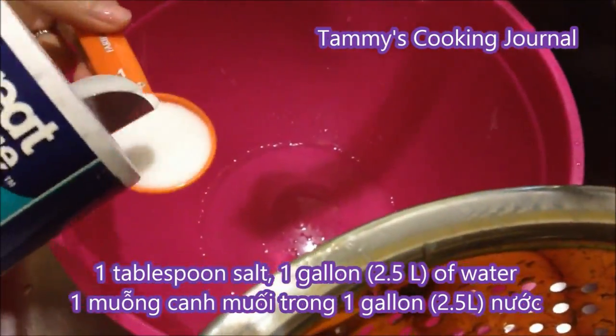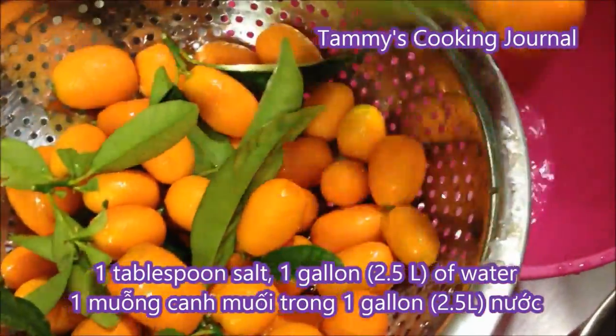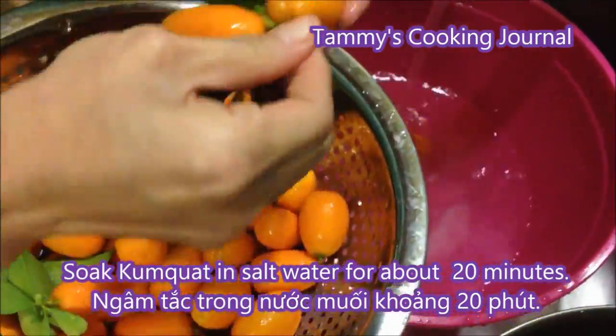Pour in 1 tablespoon of salt in about 1 gallon, about 2.5 liters of water, and soak the kumquat in for about 20 minutes.